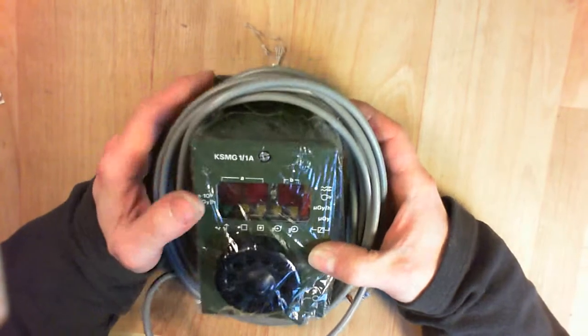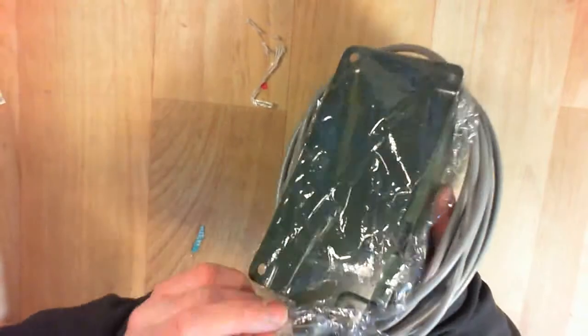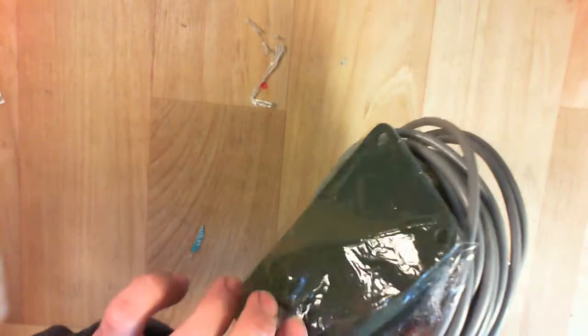We can see LED displays and there appears to be a loudspeaker, so I will try to open it.